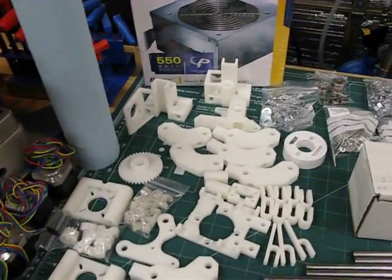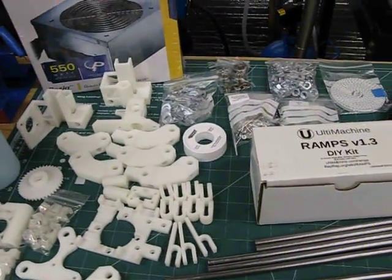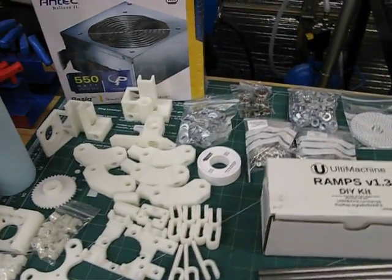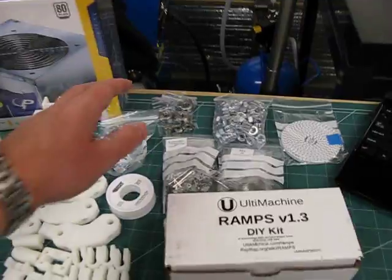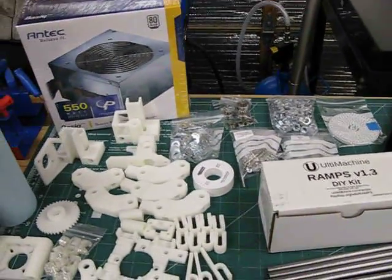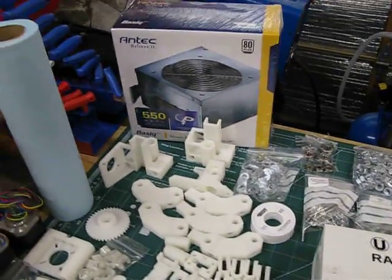I saved money over buying a complete kit. I probably didn't save as much as I could have if I'd ordered each individual washer myself, but I felt this was a good compromise — getting all the parts I need relatively straightforwardly without spending too much money.